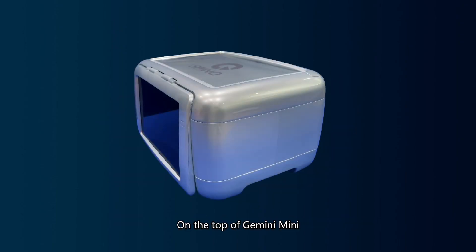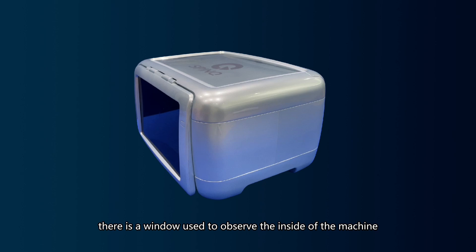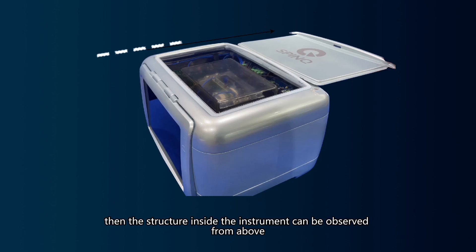On the top of Gemini Mini, there is a window used to observe the inside of the machine. Pull out the shutter, and the structure inside the instrument can be observed from above.